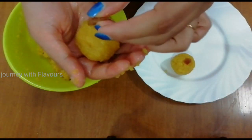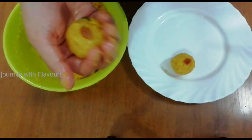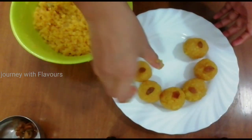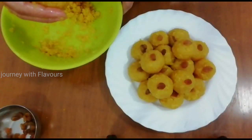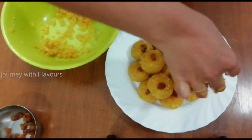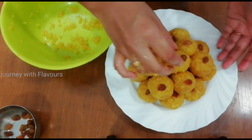Let's put everything together now. We are ready to finish. It is soft and ready.